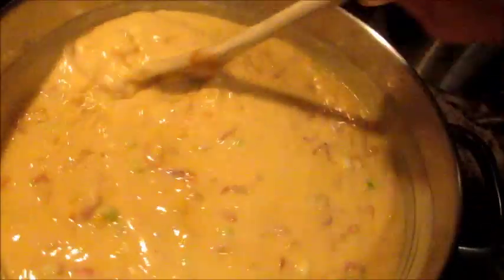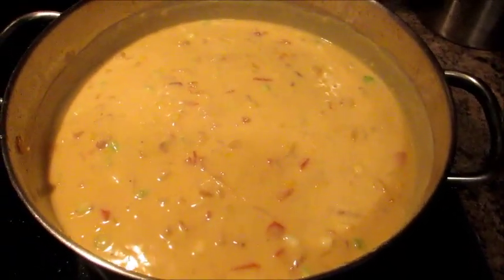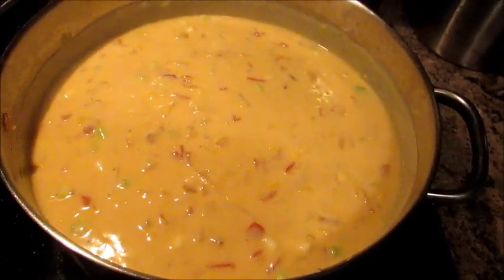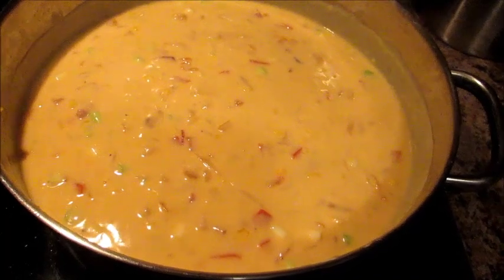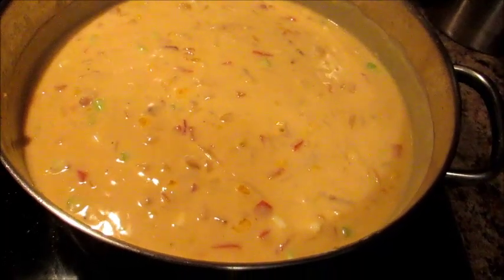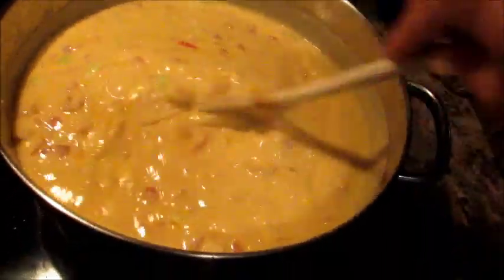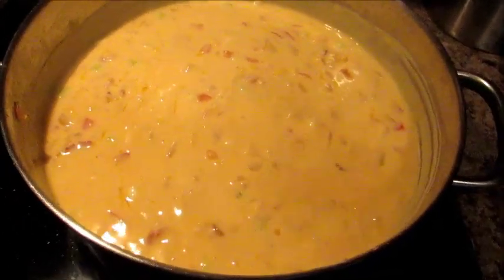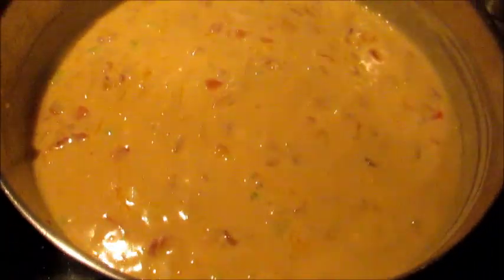I'm just going to let this hang out for about five minutes so everything is thoroughly melted and comes to a little bubble, and then I will test it out — I'm sure it's going to be delicious. If you want the link for this recipe, it's down below. I really hope you'll give this a shot. I love the Pioneer Woman — for those who haven't heard of her, she is on Food Network and she makes really down-home, easy, hearty recipes. I've tried a few of her recipes before. Thumbs up for more cooking videos — the more thumbs up I get, the more I know you want to see them, which will motivate me to do more. I hope you all have a great day, and I'll talk to you later. Bye!